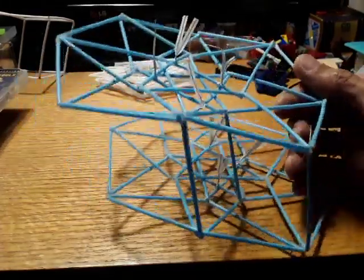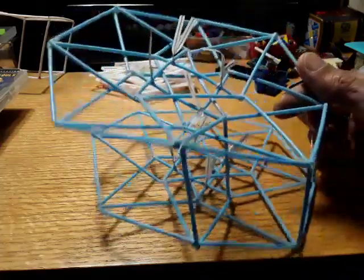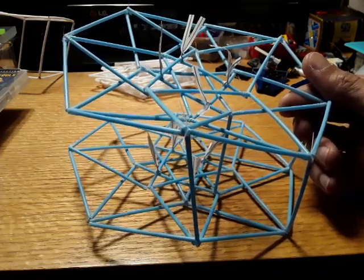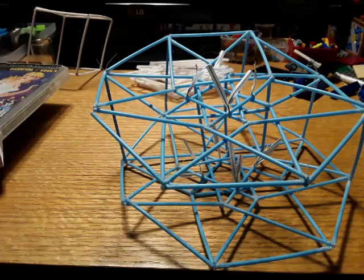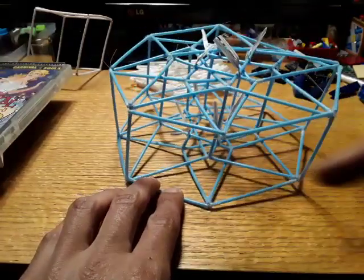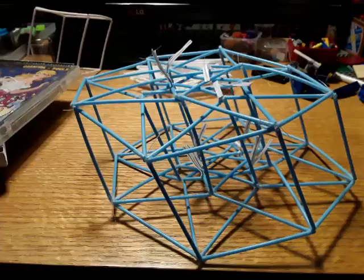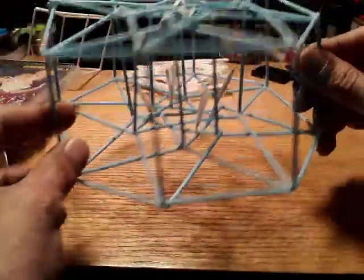The going is shockingly easy. When I put the two cubes together I couldn't believe how easily it went together, and now putting this together it's so much easier than I thought it would be — this formula just works. Got it about halfway finished now, and then I'm down to the last medulation from the final pair of vertices. And there it is — we've got the thing.